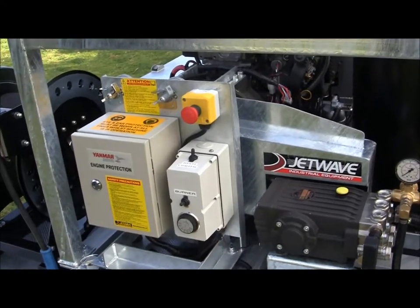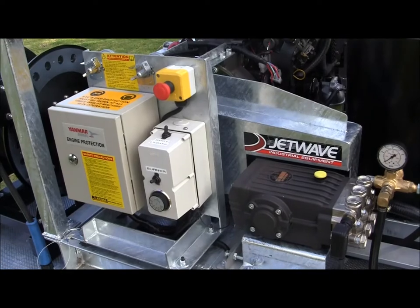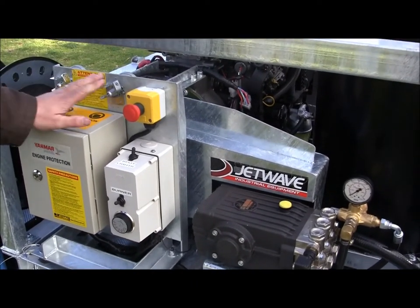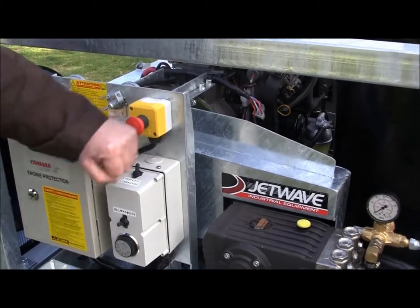As mentioned, this machine has had to be mine-compliant to their requirements. One of the requirements was it had to have a battery and starter isolator, and most importantly, an emergency stop.